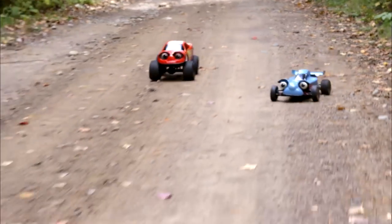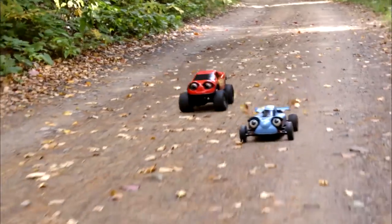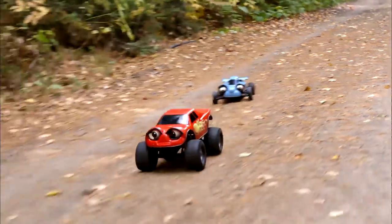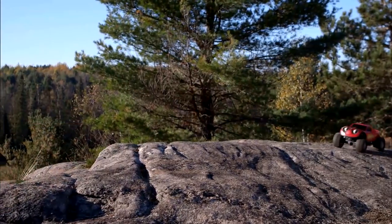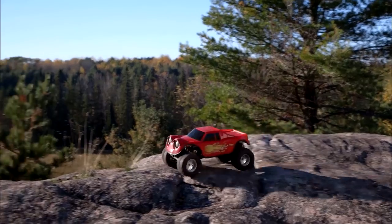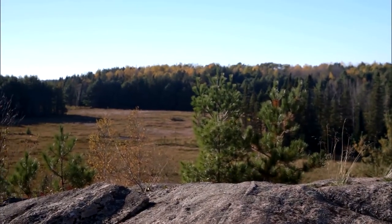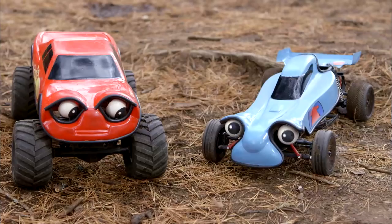Hey Zack! Why don't we try a different game? Sure! What do you wanna play? How about Follow the Leader? Okay, that's a good game! So you go somewhere and I'll follow you! This way! Follow me over these rocks, Axel! I don't drive on rocks very much! That was fun! Now what? Now it's my turn to be the leader and you have to follow me!